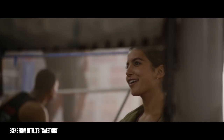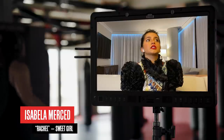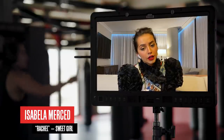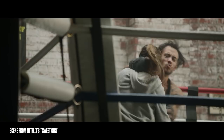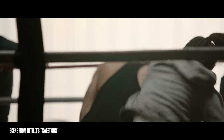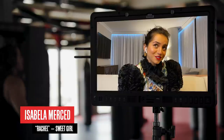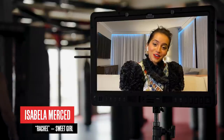My character is mainly shown as a boxer, but she is very skilled in mixed martial arts. Her approach to fighting big guys is very strategic. I did an MMA kind of style fighting and training, but I also did a little bit of boxing and a little bit of wrestling. I've actually used one of the little tricks that they taught me in a real-life situation, and it actually worked.